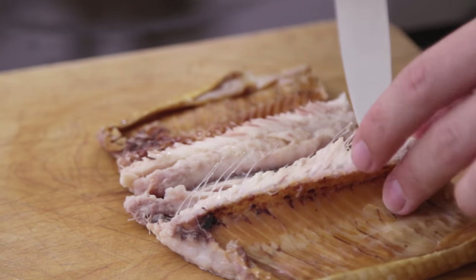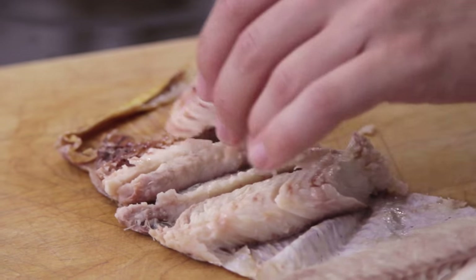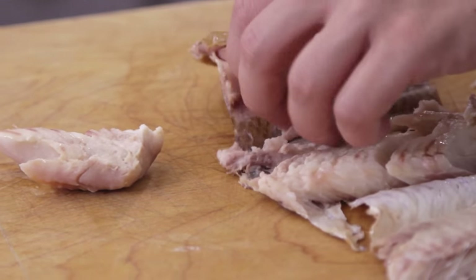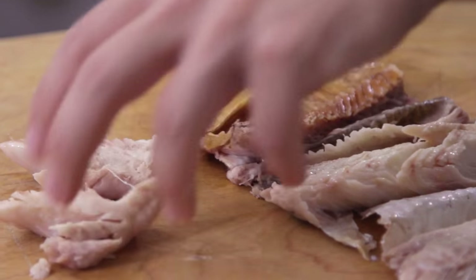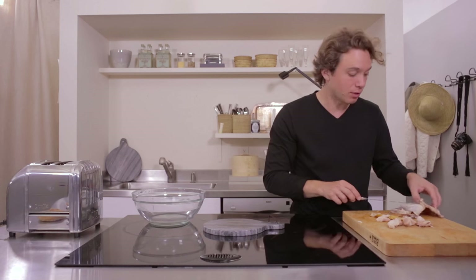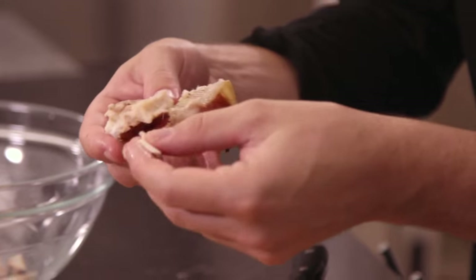Oh man, the cold smoke smell of this is unbelievable. Here we have some Acme whitefish which you can get in Green Point, Brooklyn — wholesale prices on Fridays. Delicious. But bones are going to be a problem. What you need to do is get to that rib cage and just peel it back.